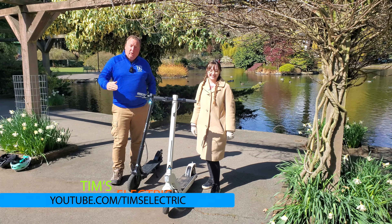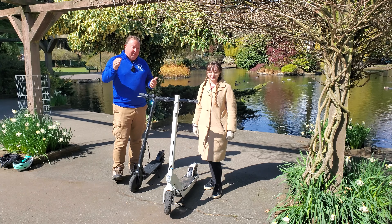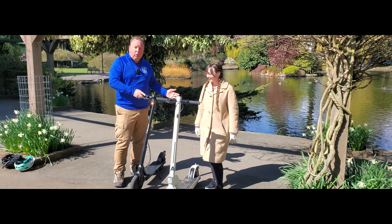Hi, it's Tim, and today I'm going to be reviewing or do a comparison between the UM2 and the UM1. I have wonderful Kayla here — she is, in fact, riding around on the UM1 today.